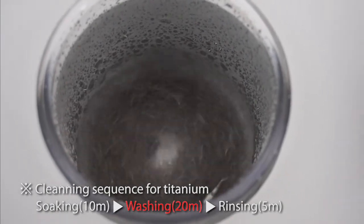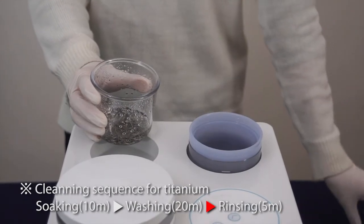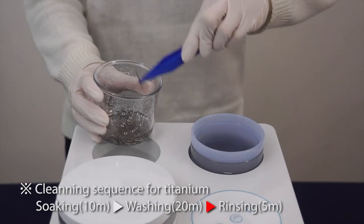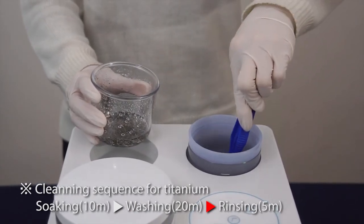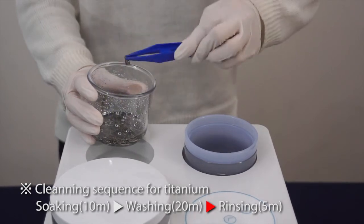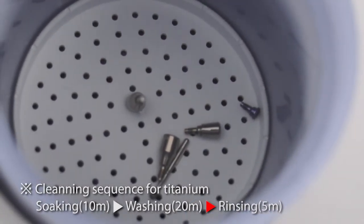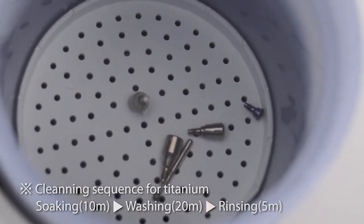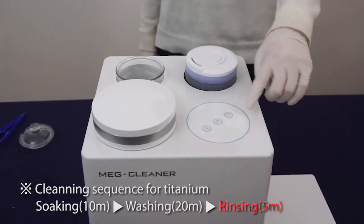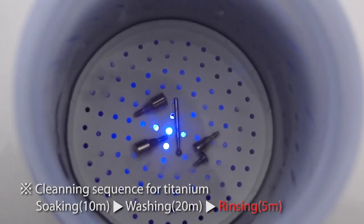When you pick up the object from the washing jar, use the plastic tweezers to easily remove the barrel chip and gently dust off two to three times to remove barrel chips. Move the object to the rinsing jar after washing. Turn the rinsing switch on and wait for the auto-beep and power off after five minutes for rinsing.